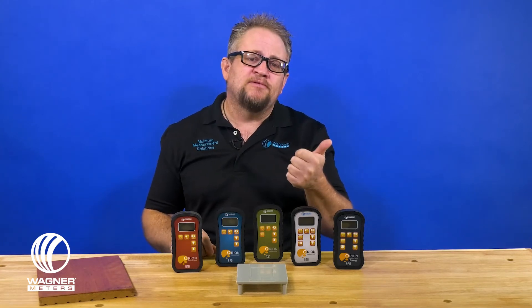The 950 also has Bluetooth. With the relative humidity and temperature sensor, it gives you functionality for EMC calculations of what the wood should be within that environment. It also allows you to do grains per pound calculations, which are very critical especially in the restoration markets. And with the Bluetooth capabilities, you have the ability to transmit your information via Bluetooth to our apps to data record and generate reports seamlessly.